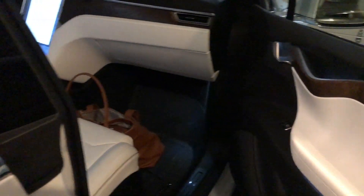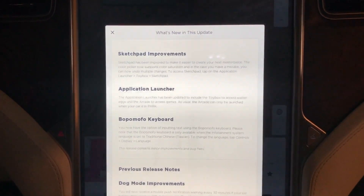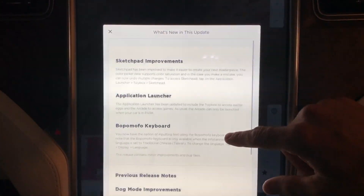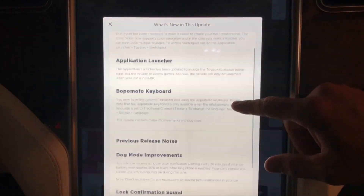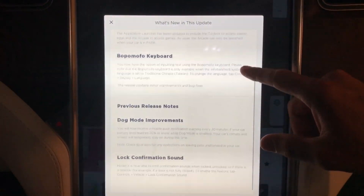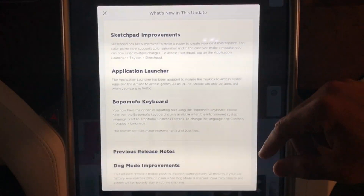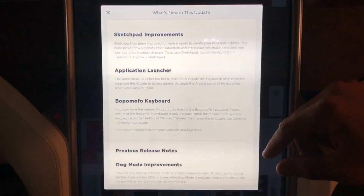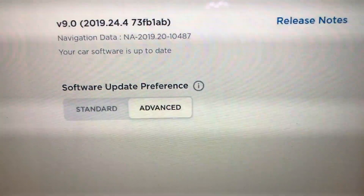Let's jump right in first to the Model X that has Autopilot 2.0 hardware, so the software update is a little bit different. We do have Sketchpad improvements, application launcher which we saw last time, and it looks like a keyboard specifically for China. It's very obvious to me that this Autopilot 2.0 car is lagging behind the 2.5 vehicle, even though it's running the same software version.